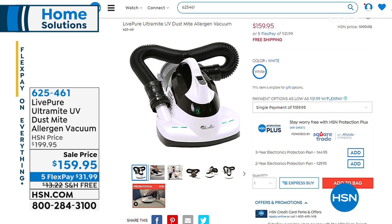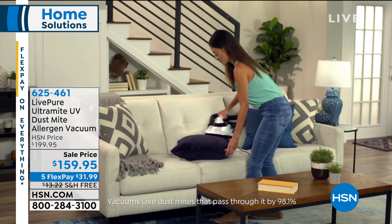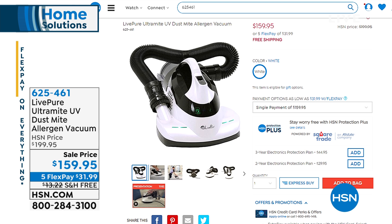The LivePure Ultramite UV Dustmite Allergen Vacuum is what we've got coming up. Give us a few minutes and we're going to give you all the details, because this is the lowest price we've ever offered on this. If you use your HSN card with the code we'll give you, you can take $20 off the price of your LivePure.